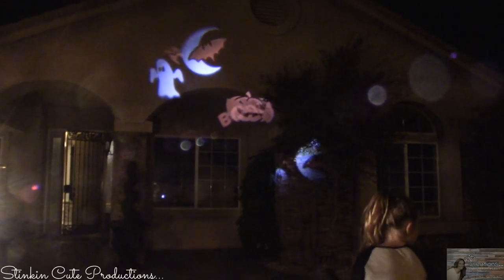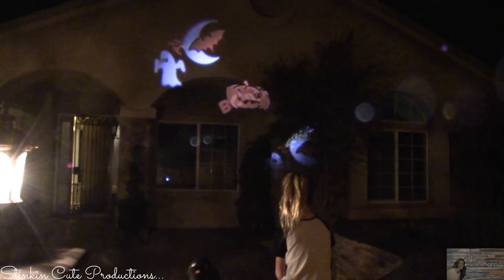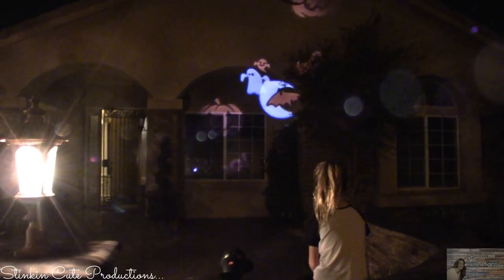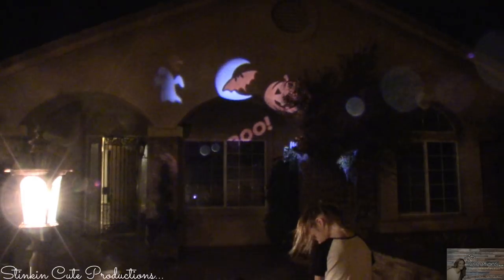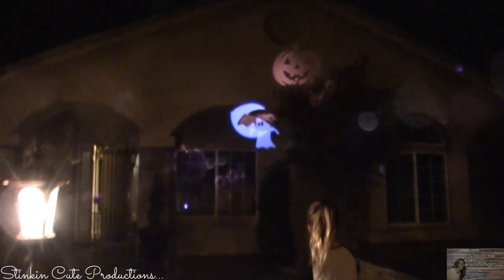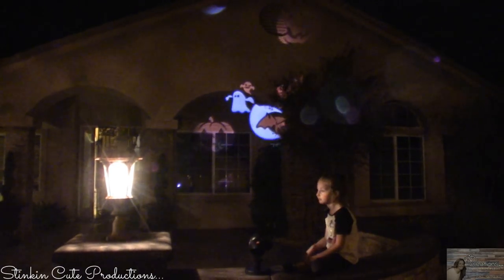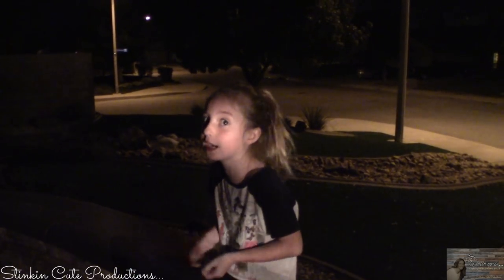Here are the results for the Star Shower Slideshow. The commercial shows the entirety of the house covered with images, and that is just not the case. You get about 20 feet of coverage on your house, which is very minimal. The distance away from the house has to be 25 feet. It is nothing like the commercial shows — you would need multiple projectors to get the coverage that the commercial shows. Allie's opinion: it's cool and fun for Halloween, but it doesn't cover the whole house. On the box it covered their whole house, and it just didn't do that on ours.